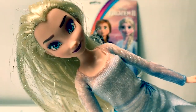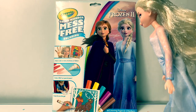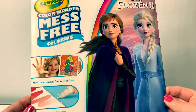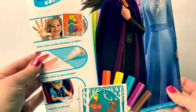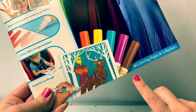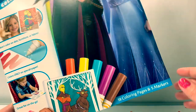Today let's color this new Disney Frozen 2 Crayola Color Wonder mess-free coloring. This Color Wonder mess-free coloring is super awesome! It doesn't color on your skin, furniture, or fabric. Colors only on the special paper. Great for on the go! And it comes with 18 coloring pages and 5 markers.